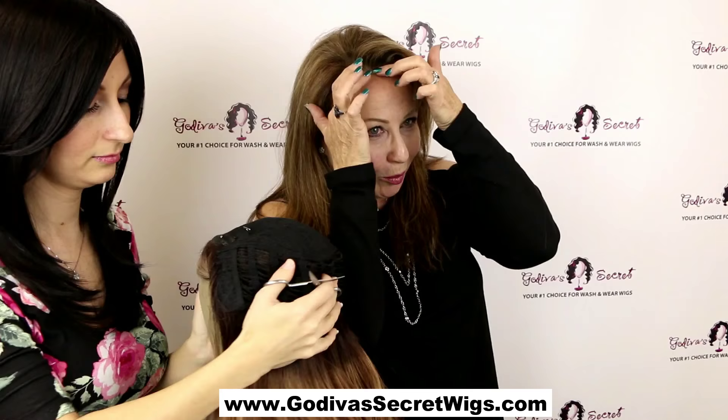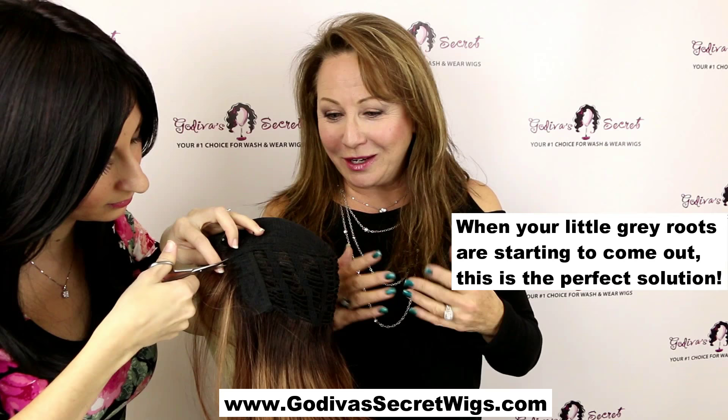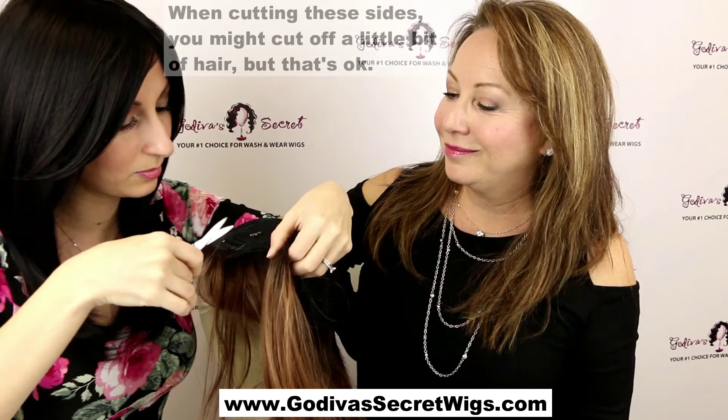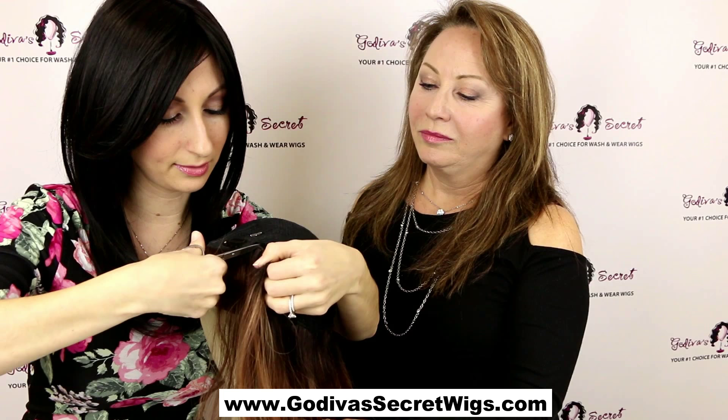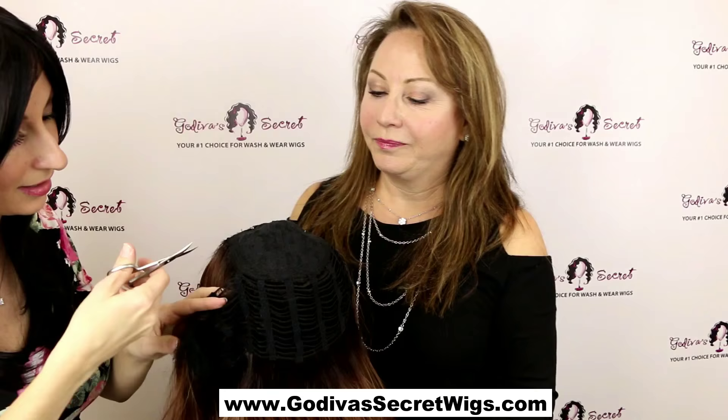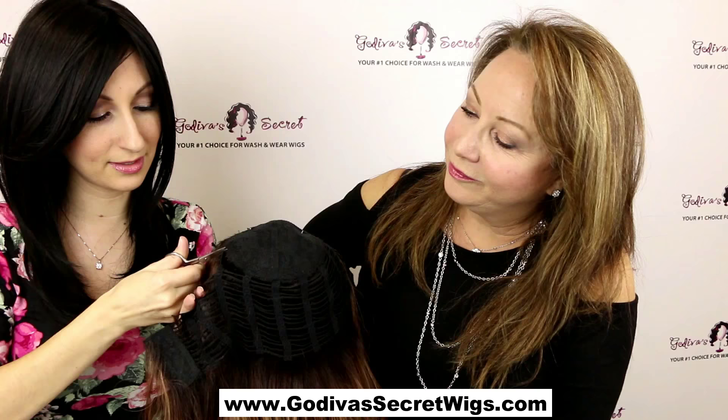When my little gray roots are starting to come out around the holidays and I can't get in to get my hair colored, this is going to be perfect just to hide that little area. So I'm cutting it all the way around — see where this thick band is before the lace starts? That's what I'm cutting. Make sure you're not cutting the hair or you won't have any hair on your top piece. If there are little wefts attached, just cut them right off. Don't be afraid because it's not going to unravel.